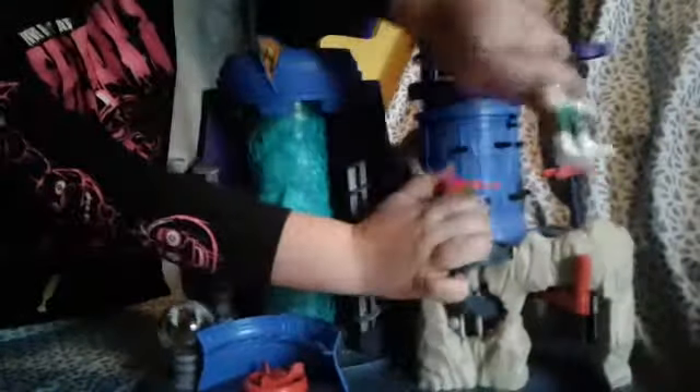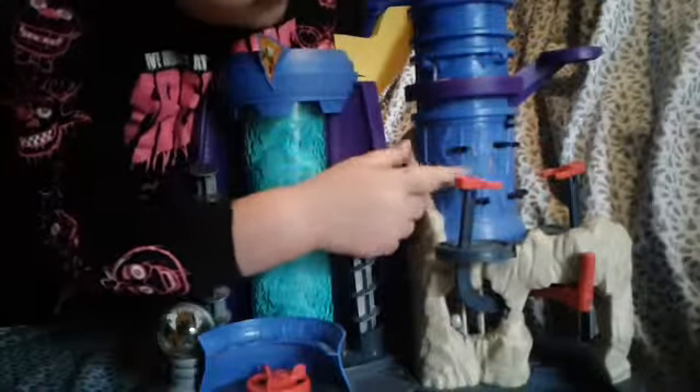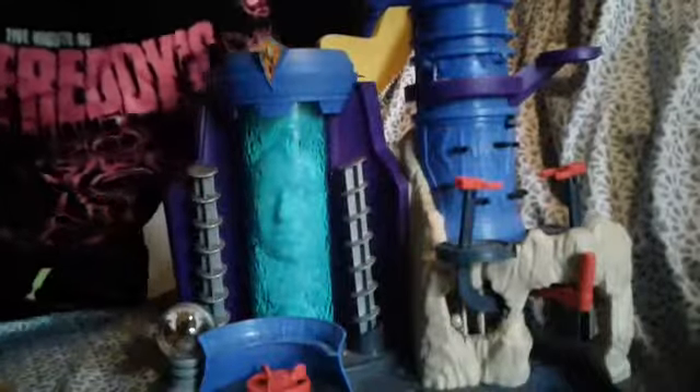And behind this is all these printed weapons, where you are supposed to put all the weapons. But I don't have all the weapons, like the gun and... I don't know. It has these details on here.